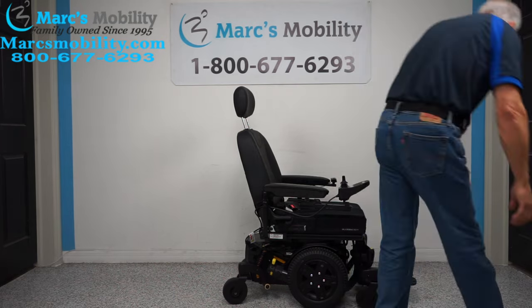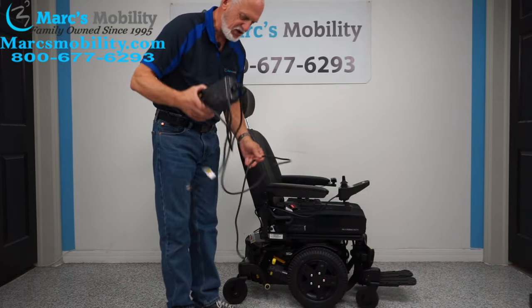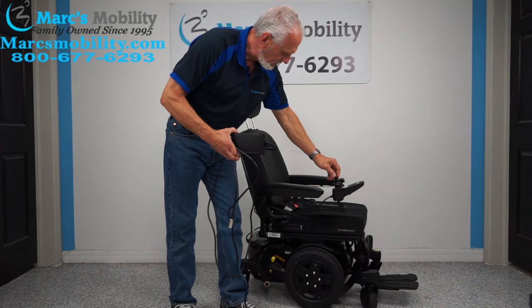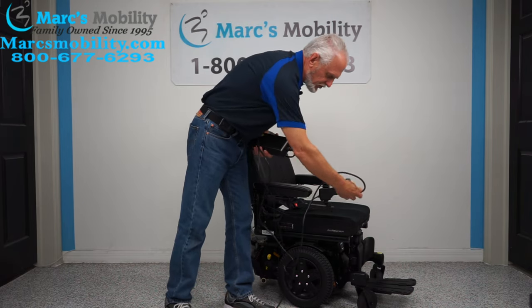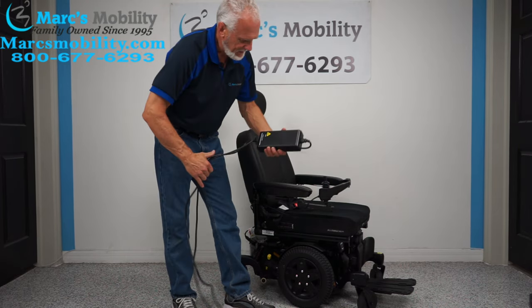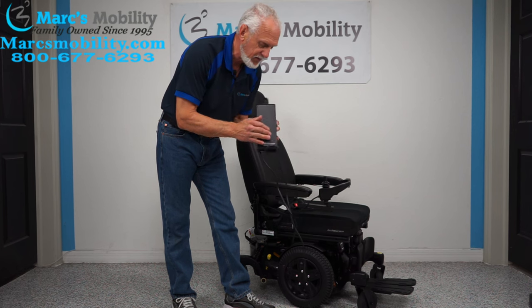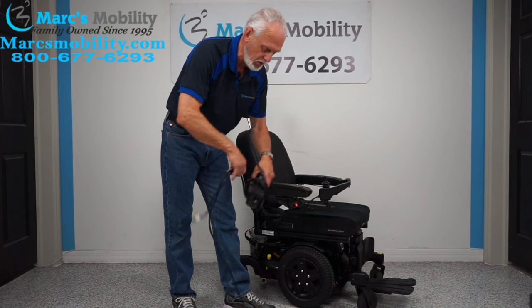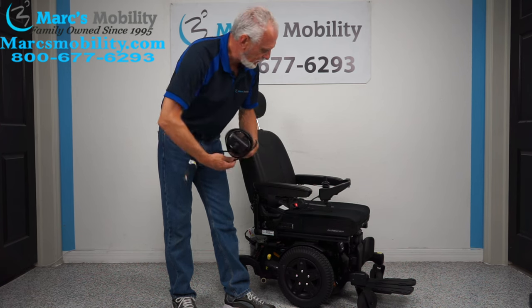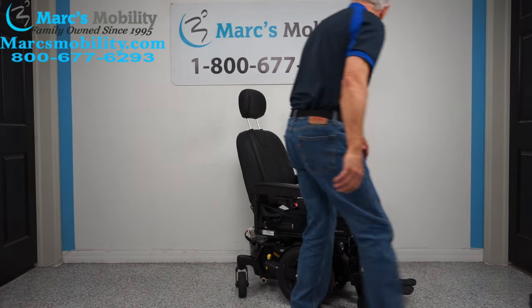When you charge this chair, you'll take the charger provided with the chair. When you charge it, you just plug your cable at the bottom of your joystick. As soon as the light on this charger goes from orange to green, you're fully charged. These chargers will stop charging automatically when the batteries are full — they are smart chargers that know how to charge and stop charging when your batteries are full.